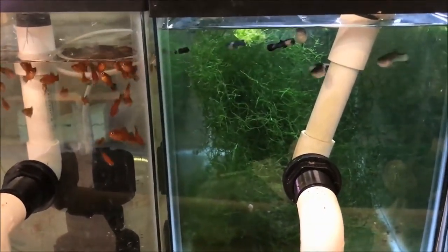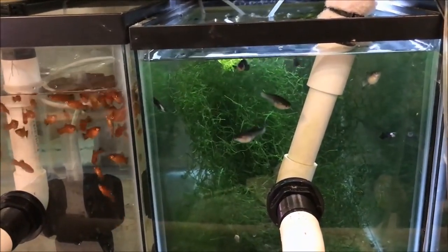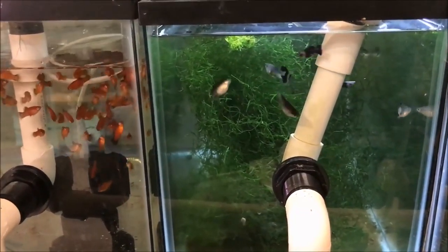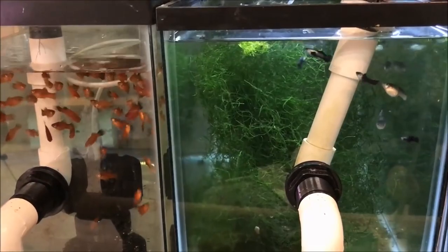For me, it's just worth it to feed high quality flake food. I just got some flake food from Tyler at Fish Freaks Plus — the super color flake and the angel flake. All my guppies love it; they just devour it.